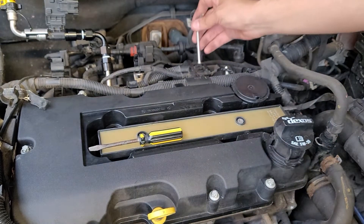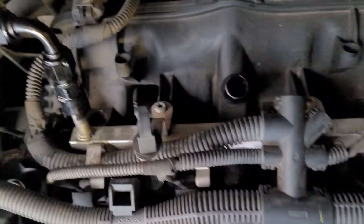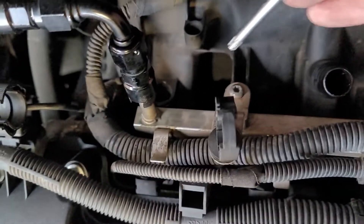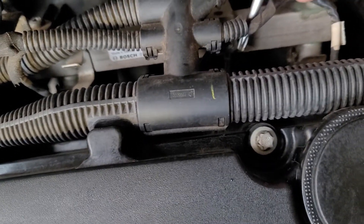The fuel rail is held on by two T30s — you can see them right there. And then there's the ground wire, which is a 10 millimeter nut in there. So those are what we're going to take out right now.